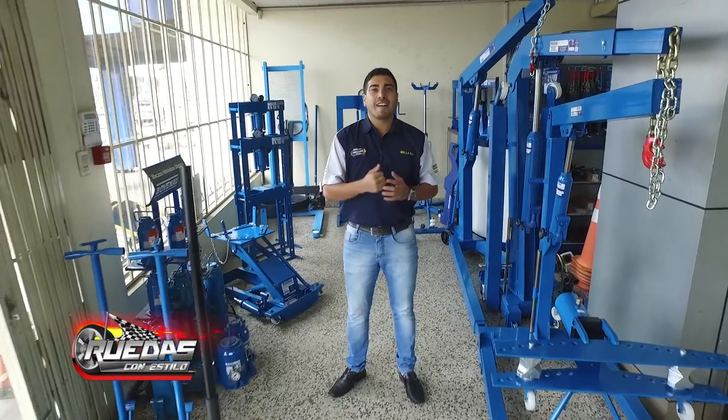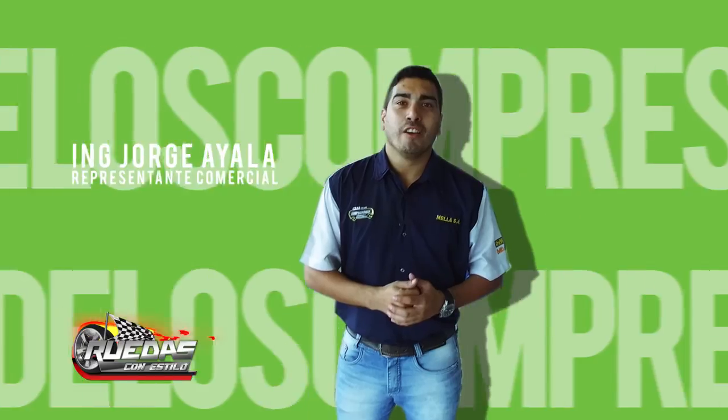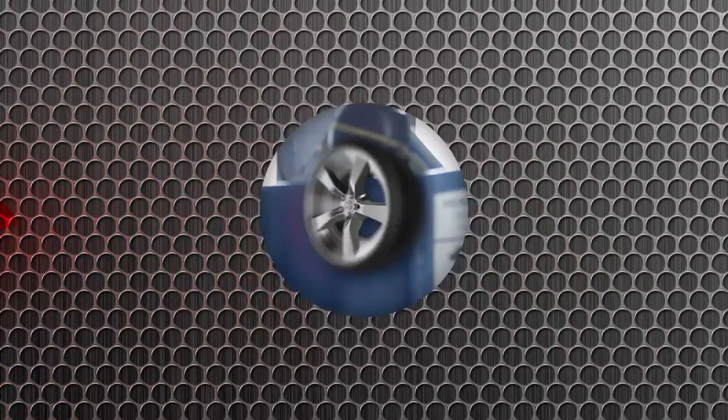Sean bienvenidos a un nuevo bloque de Casa de los Compresores, Máquinas y Herramientas. Hoy vamos a hablar exclusivamente de nuestras prensas Ovenau.